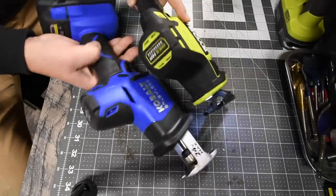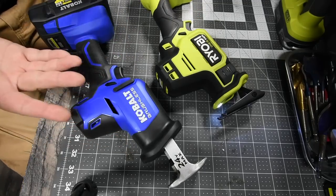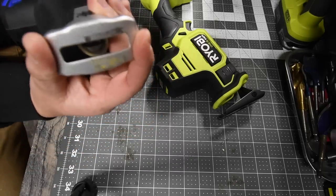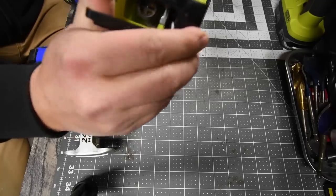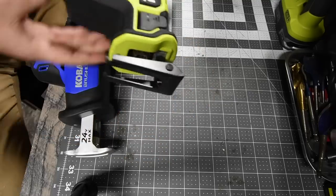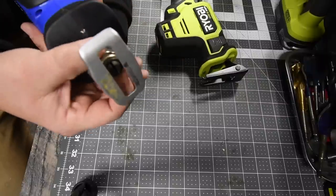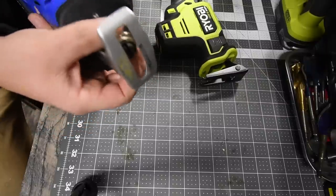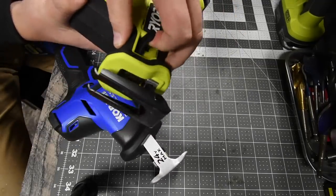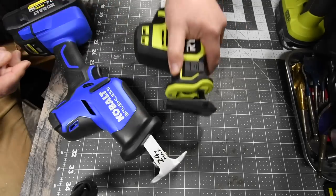Both of these are brushless motors, so I think this will be a good one. For reciprocating saws the specs are easy — 0 to 3,000 strokes per minute. One notable difference: the Cobalt does not have an articulating shoe, whereas the Ryobi does have an articulating shoe, so you can adjust it to the curve or wherever you're cutting. For the Cobalt you need to twist the chuck to get the blade in, while for the Ryobi you just pull on the lever and drop your blade inside.